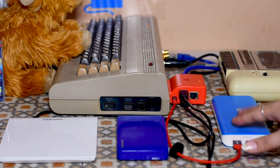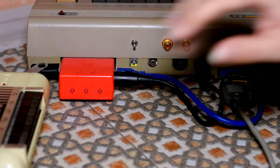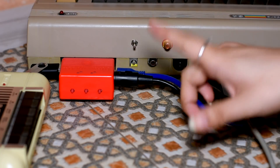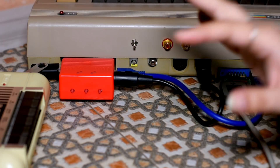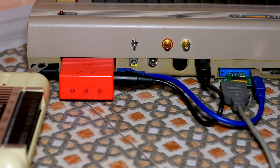I think you start to see why they call this thing the Ultimate - because literally it covers everything. It's the ultimate storage device for the Commodore 64 or the Commodore 128.